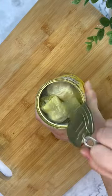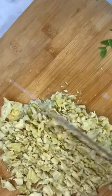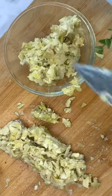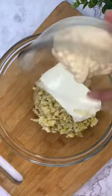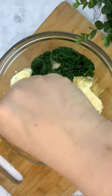Start off with a can of artichoke hearts. I chop mine up into small pieces, then add that to a bowl with cream cheese, garlic, mayo, sour cream, Parmesan and Asiago cheese, spinach, spices and mozzarella.